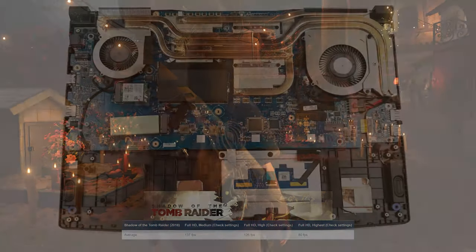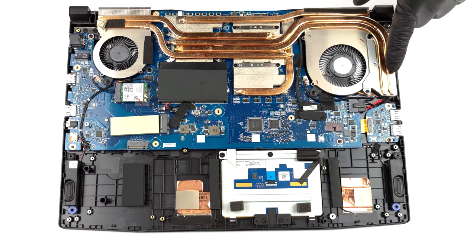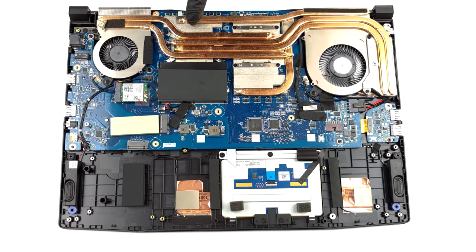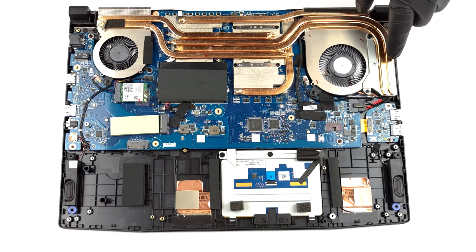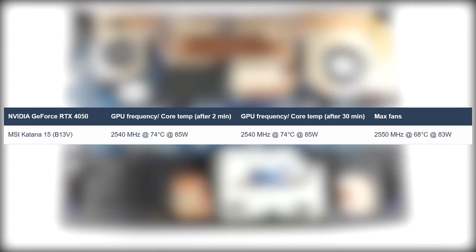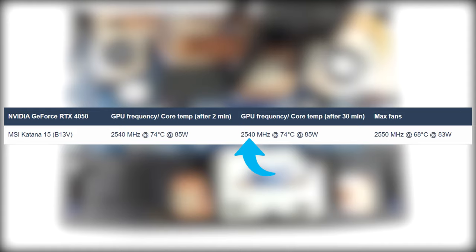The cooling setup of the Katana 15 looks very good, with six heat pipes, four of which are dedicated to the CPU and GPU, while the last two are solely for the VRMs and GPU memory. It helps the Core i7 boost up to 113 watts and 4.23 GHz on the P-Cores in the stress test, albeit it maintained that for only around 10 seconds. In long runs, like a game or a video render, the CPU runs at 50 watts with a P-Core speed of 2.50 GHz. The RTX 4050 isn't able to hit its 105-watt power target, instead running at 85 watts, but still maintained a 2,500 MHz speed for more than 30 minutes.